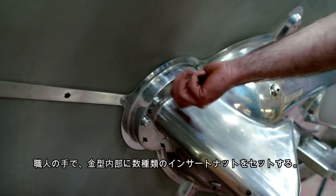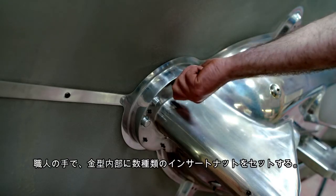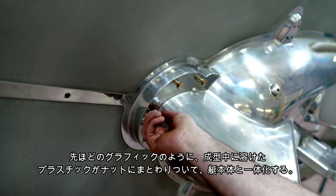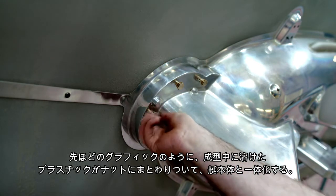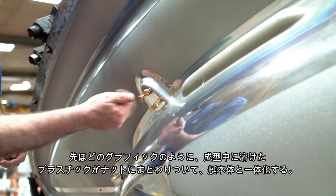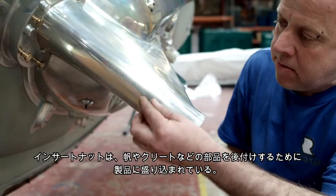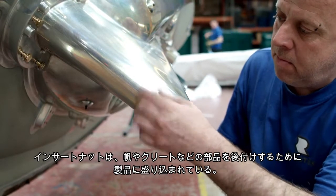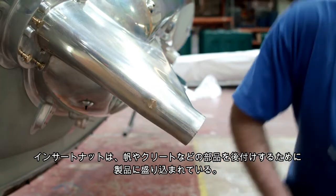The production team are now adding various metal inserts to the mould. Similar to the graphic logo, the plastic powder will melt and form around these metal parts during the rotational moulding process, so they are completely integrated into the design. These metal inserts are required for screwing additional parts into the finished boat, such as sails or ropes.